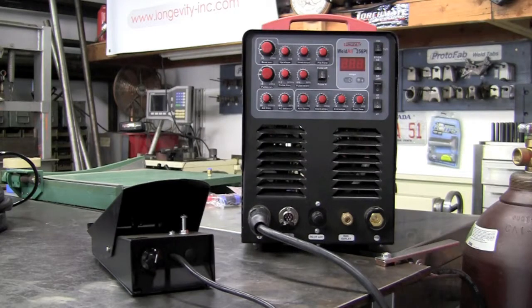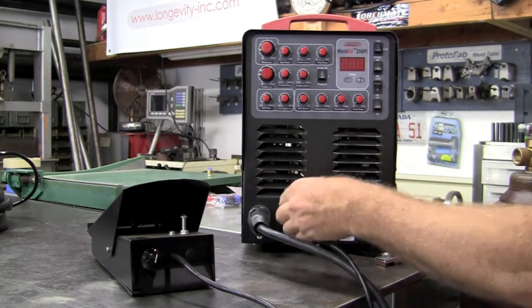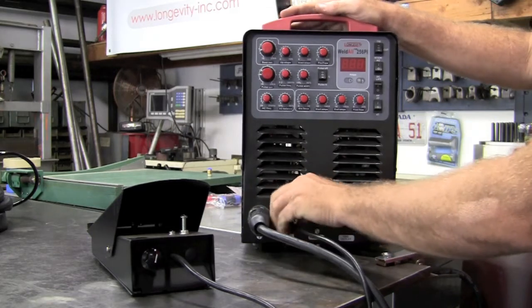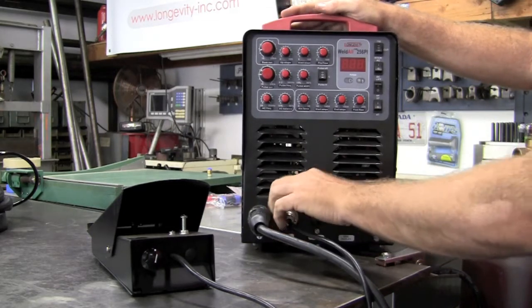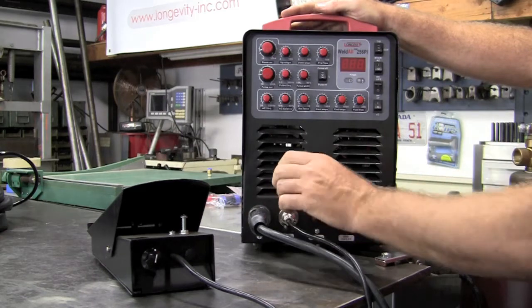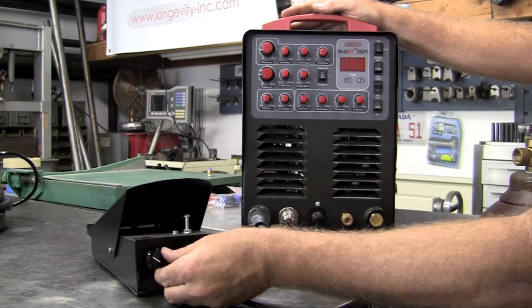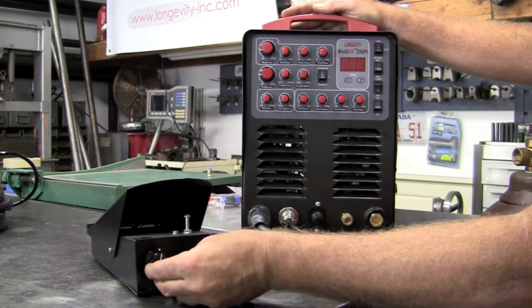Next up we have our foot pedal. Simply plug this in. Right here will be your amperage dial for you to tune in the heat range you want on your foot pedal.